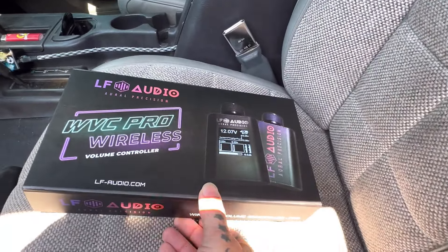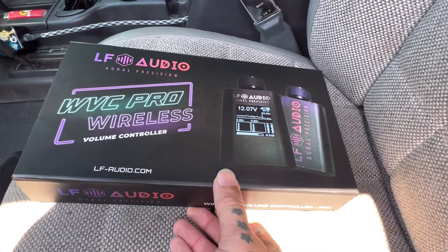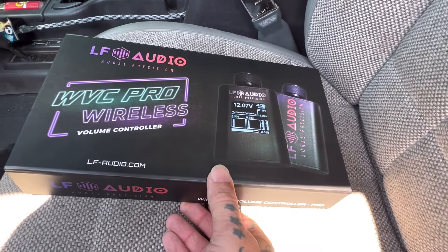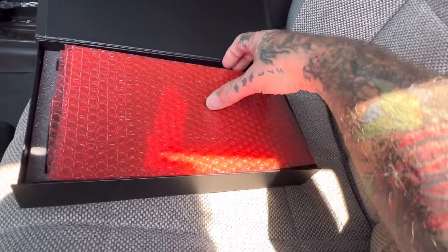Damn, it's hot in here, but check out what I got, guys. We got the LF-Ideo Wireless Volume Controller Pro. The Pro. Let's take a peek in here.